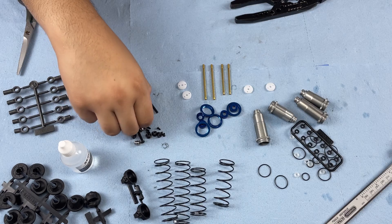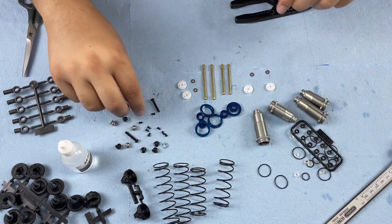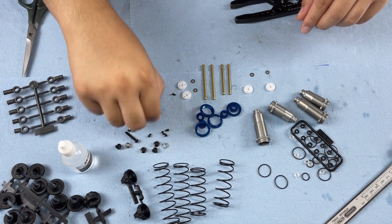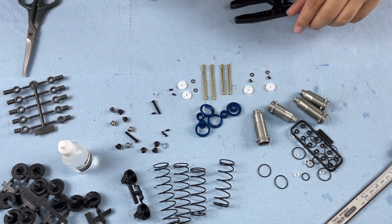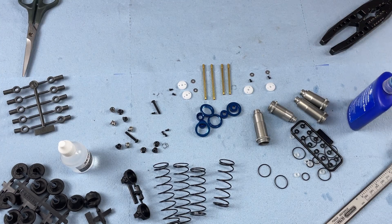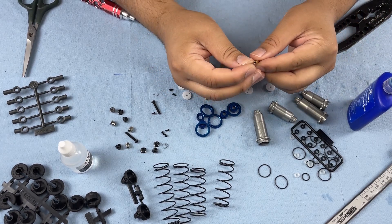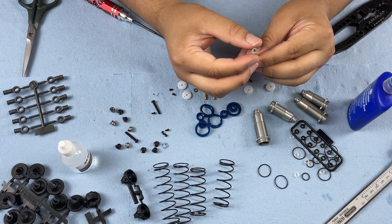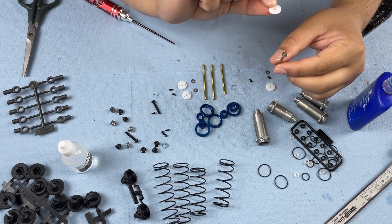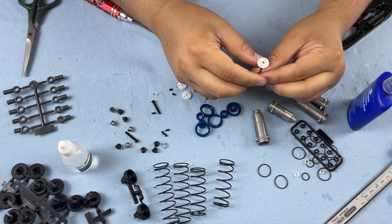We're going to need these 2.6 millimeter washers and the M2 by 4 button head cap screws for each shock. I highly recommend using some blue Loctite on these screws since I have seen them back out. We're going to install the 2.6 millimeter washer, then the piston with the numbering facing up.